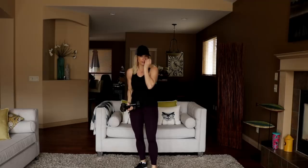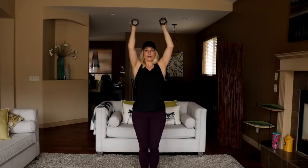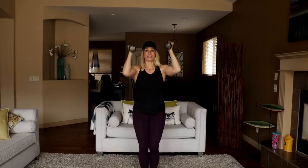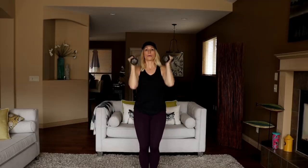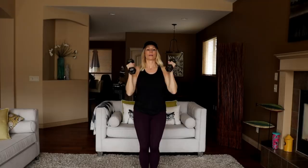Gets the heart rate up though — I'll give it that. Curl, press, tricep overhead. Arms stay close to the body, knees are soft. Looking good, last five seconds — and then we've got the lateral front-raise combo.